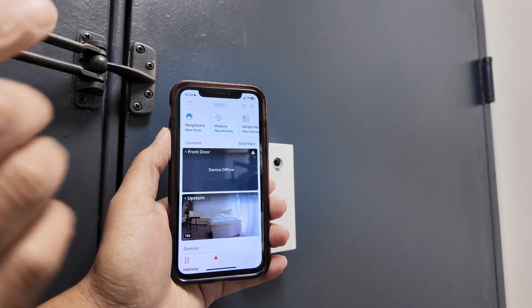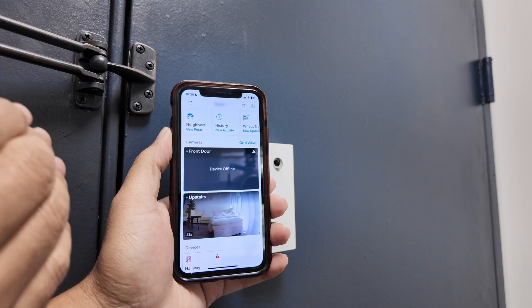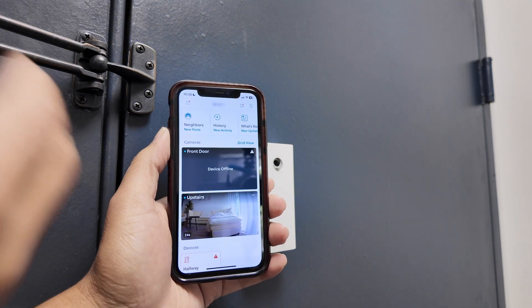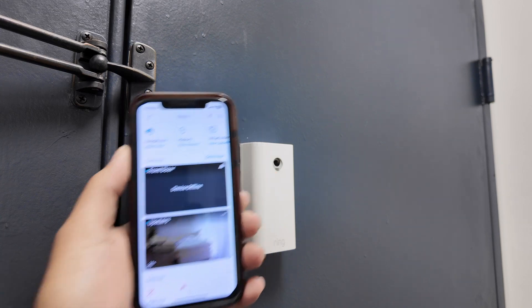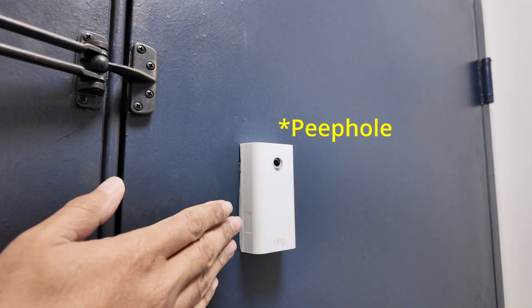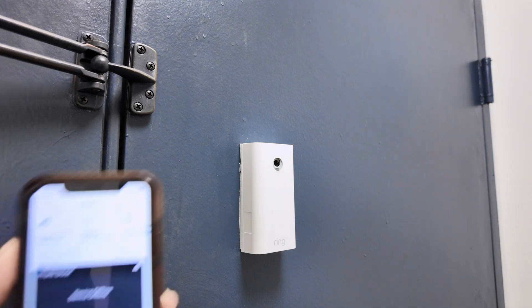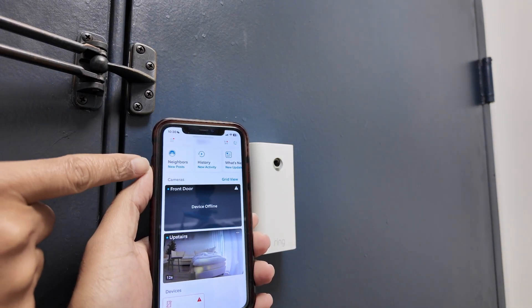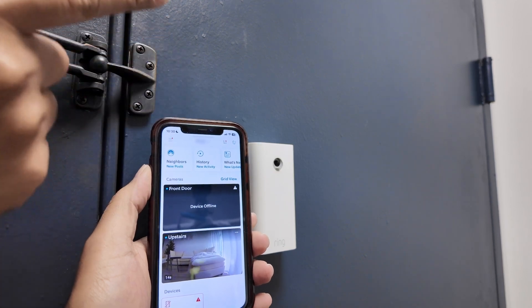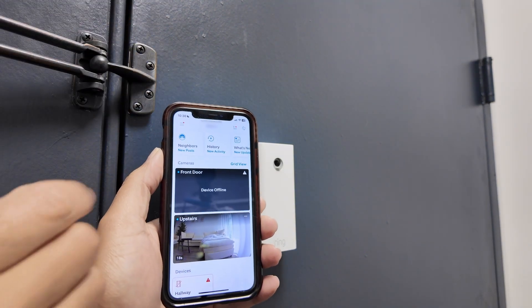Let's see how to reconnect your Ring doorbell camera to a new Wi-Fi. As you can see, the device is offline. When you get to a new home with a new router, you need to connect the camera to the new router. I have a Ring peephole camera here, but it works the same with the Ring doorbell camera. You need to connect your cell phone to the camera, and then your cell phone is going to tell the camera which Wi-Fi to connect to and what password to use.